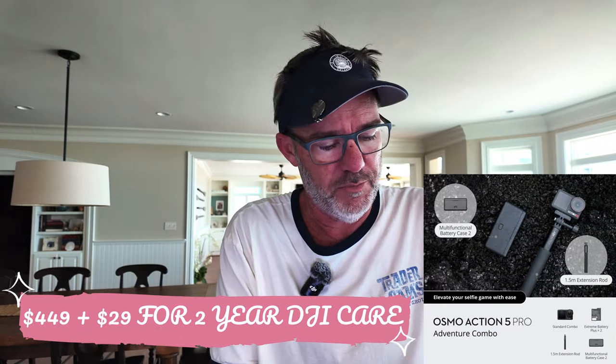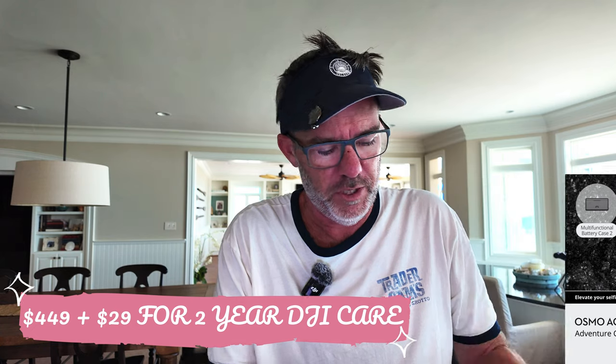We're going to unbox this one — it just came. I got the creator or adventure combo, and I'll put below what the price was. I'm doing this kind of quick and dirty. I don't have a lot of time. Did I really need to upgrade? That's the question I'm curious to ask myself. I'll probably be putting the Action 4 on eBay because I'm definitely going to keep the 5.